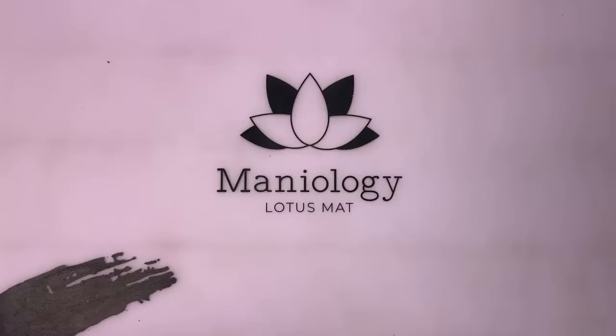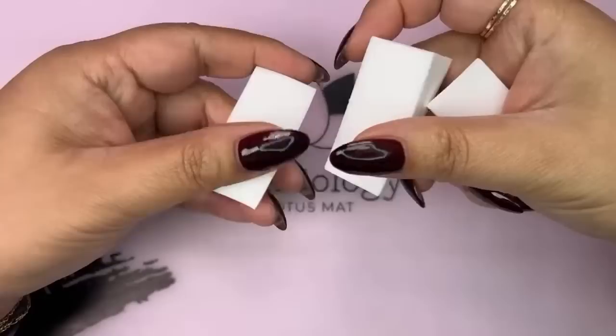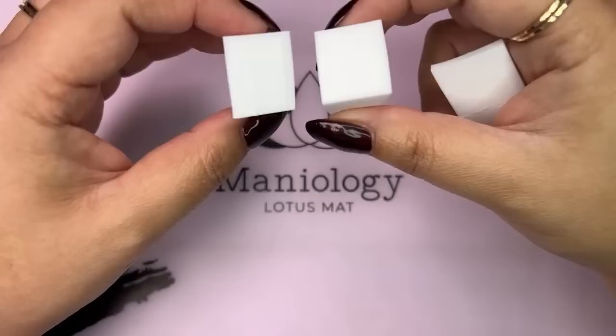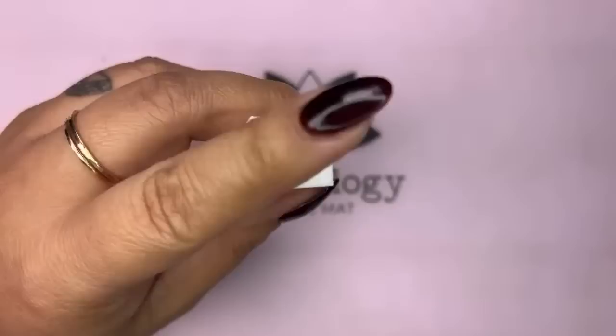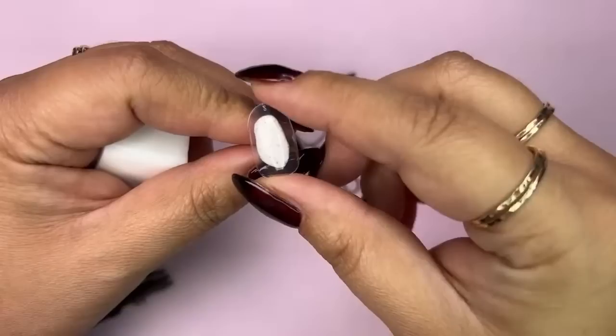For sunsets you need a beautiful gradient, and the way I love to do a really nice seamless gradient is using makeup wedges. I have three here because I'm going to do three simple but awesome looks. These makeup wedges are always a good tool to have around if you are a gradient lover. Also make sure you have cuticle protectors so you don't get paint on the skin around your nail.